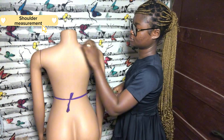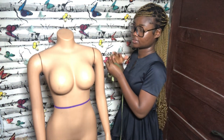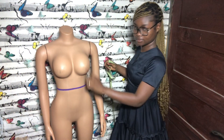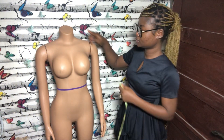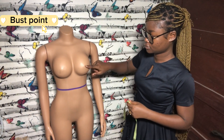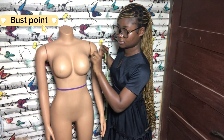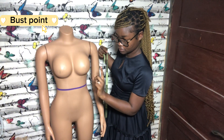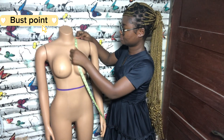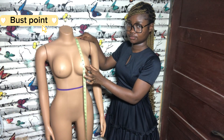The next step is to take our straight measurements. The first measurement in this category is the bust point. Make sure you are placing your tape at the fullest part of the bust — do not go too low or too high. The fullest part of the bust is usually the nipple area. You place your tape at the highest point of your shoulder and bring it down to the bust point.